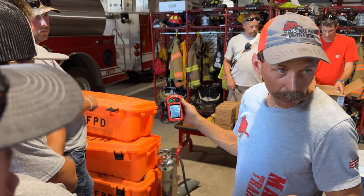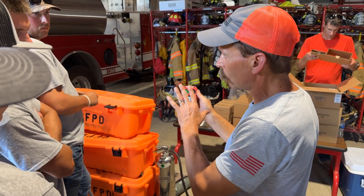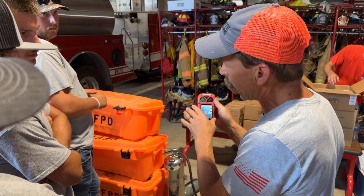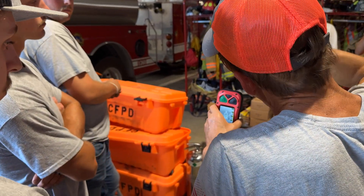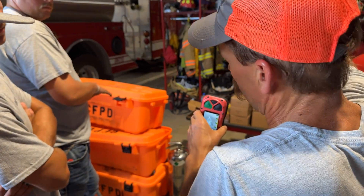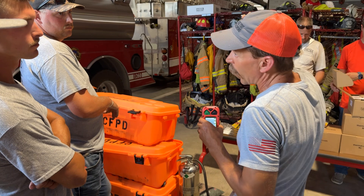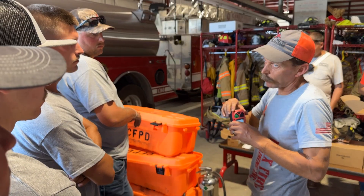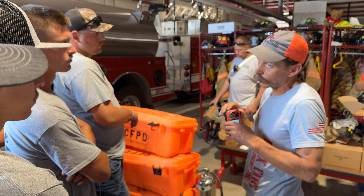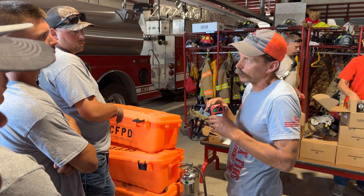Never ever focus on the spot temperature. I want you to look at this tool like a flashlight — this is a flashlight. When I shine my flashlight onto that wall from here, it's a great big beam. If I get real close to that wall, it's a small condensed beam. Same thing with this thermal camera: you have to be really close for it to be accurate. So you will never ever focus on the spot temperature — promise me that.